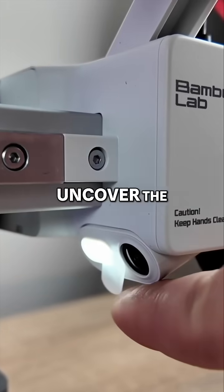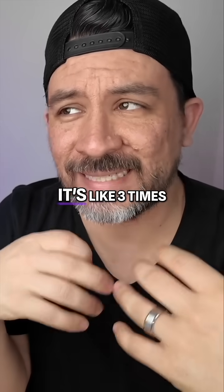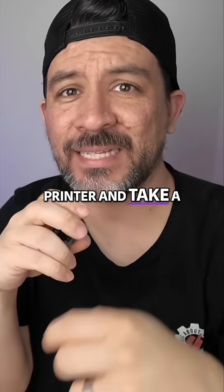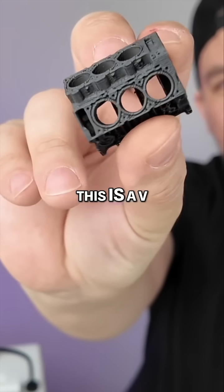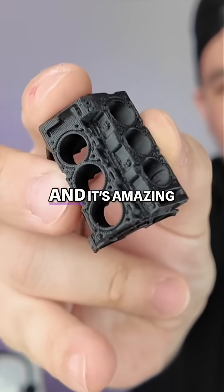Oh, and don't forget to uncover the camera. So this thing is fast — it's like three times faster than our older printer. And take a look at the results: this is a V6 engine block, and it's amazing.